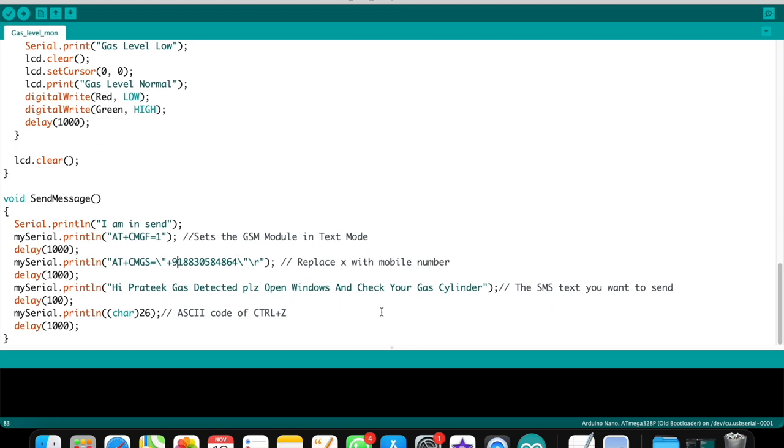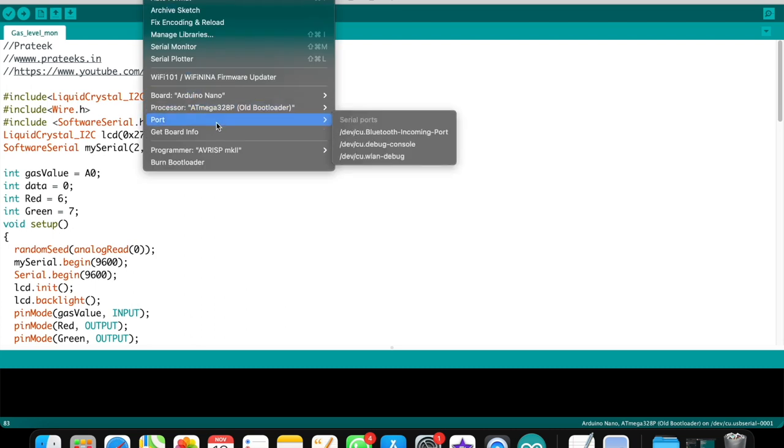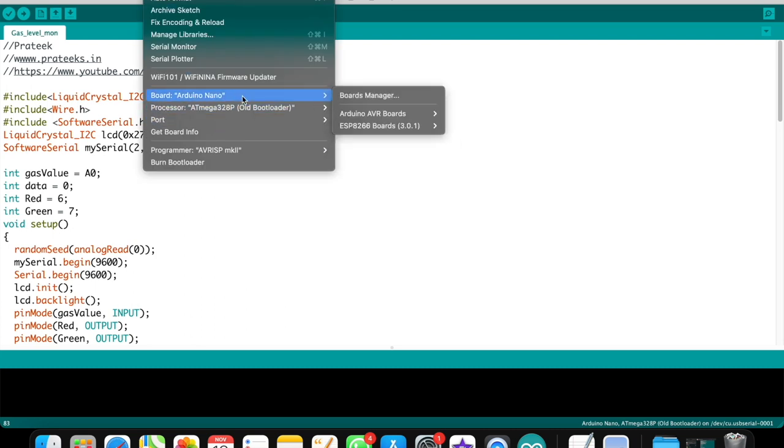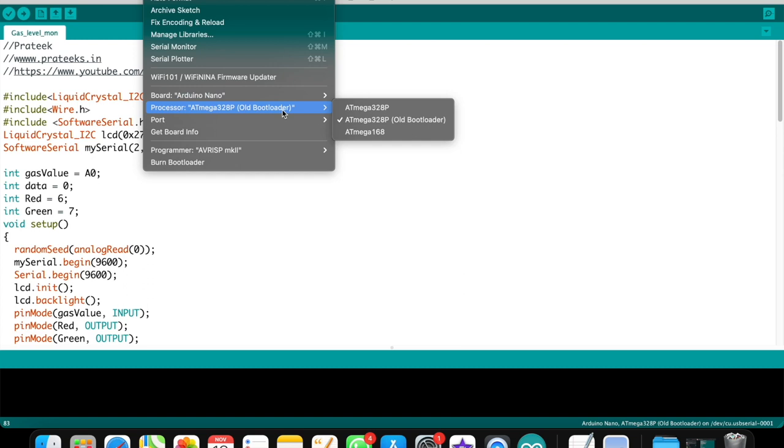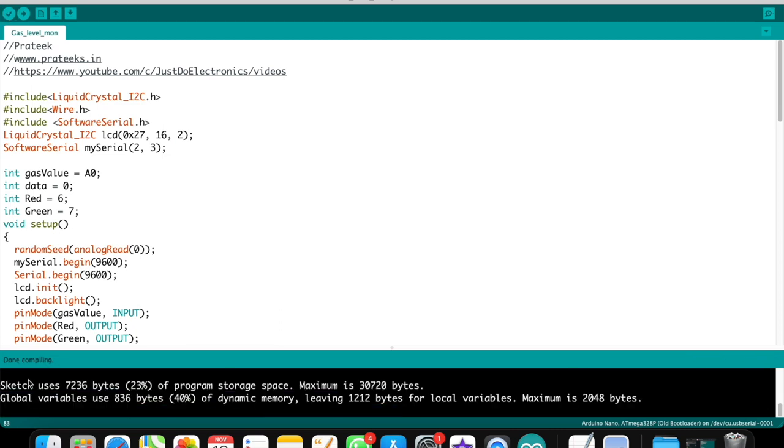The SMS text says: 'Gas detected, please open window and check your gas cylinder.' This completes the code explanation. I go to Tools, select Arduino Nano board with old bootloader, and compile. The compile is done — the code is 100% working.